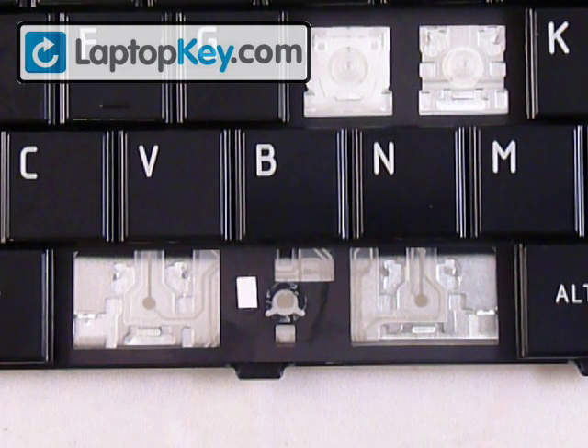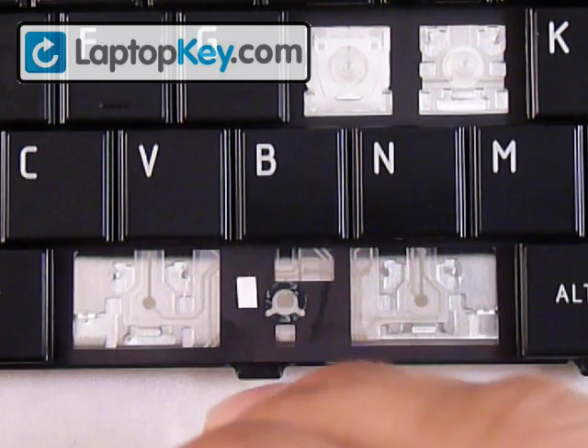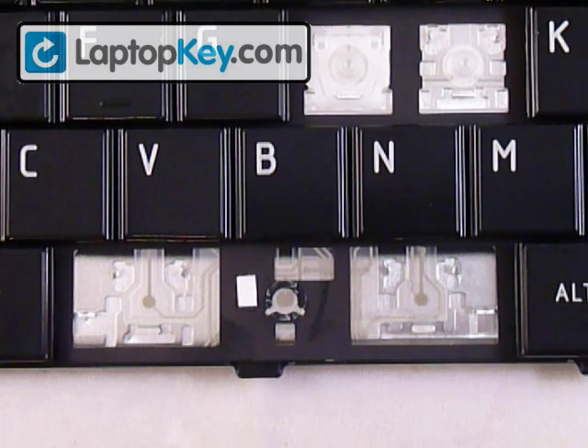This is the video on how to install your spacebar onto your keyboard. You can see that we took out the rubber cup, so we're going to show you how to install that.